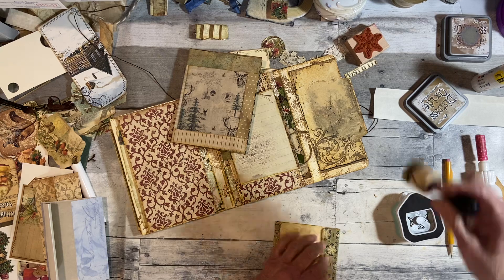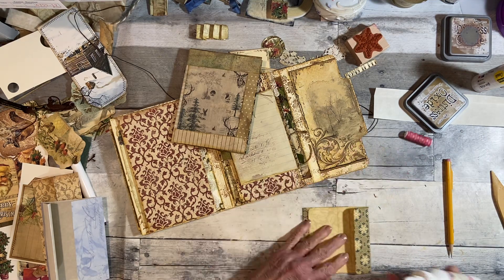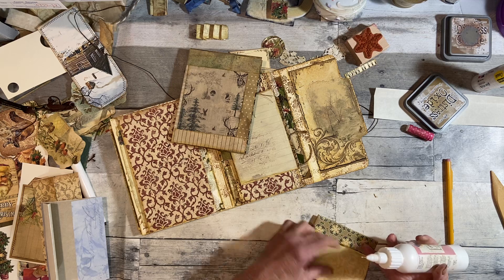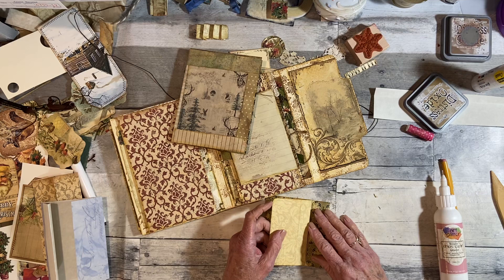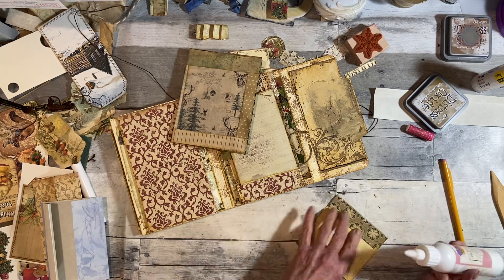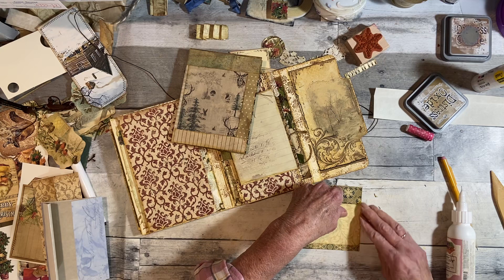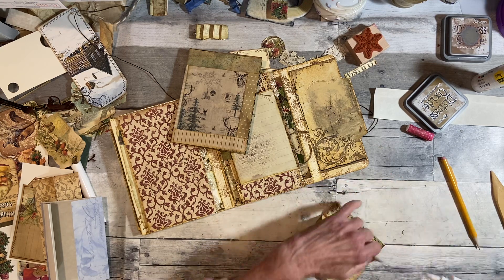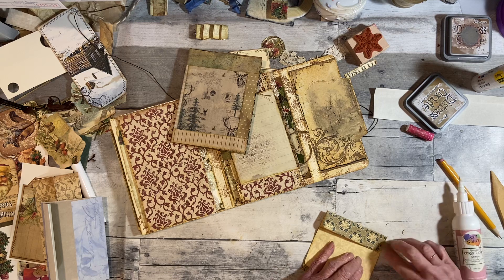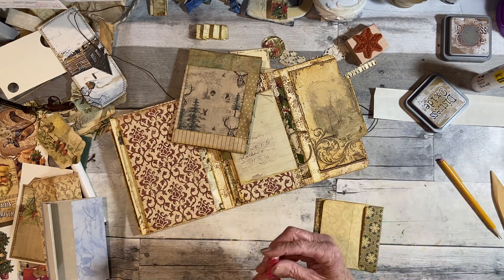I hope everybody's doing well and crafting away — that's what I've been doing! It looks more complicated than it really is. We're going to glue this shut. I just kind of wished I had a little bit more gap here, but I'm just going to leave it that way for this one. Then this gets glued down here, and this one gets glued down here. Basically glue the bottom of this flap and then the bottom down — and that is your pocket. Now you just need to embellish it.